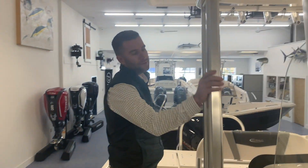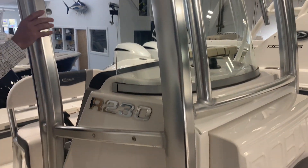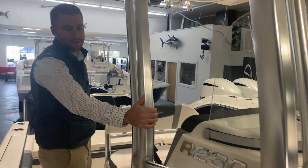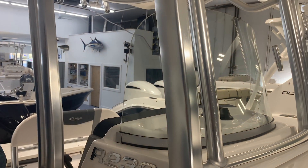You can see how beefed up this hardtop structure is. We have a white hardtop underneath — anodized aluminum T-top mount. Integrated windshield with no screws going through the windshield.